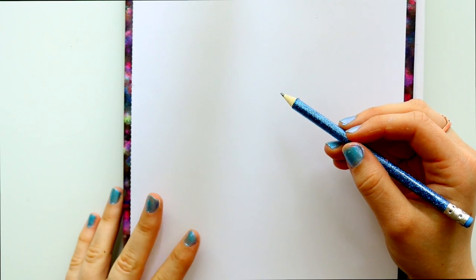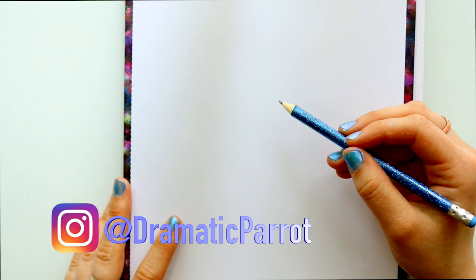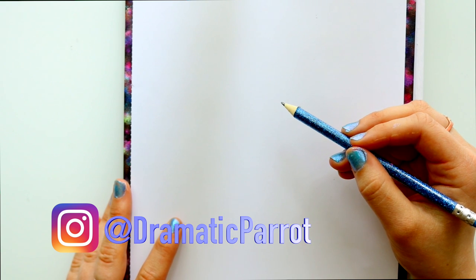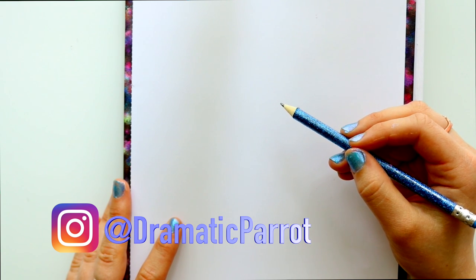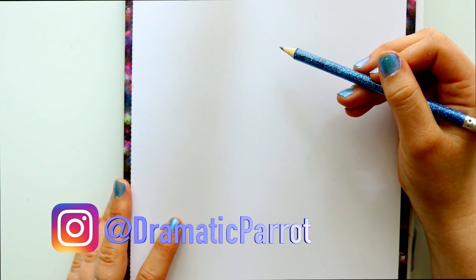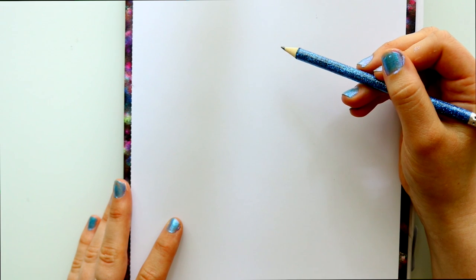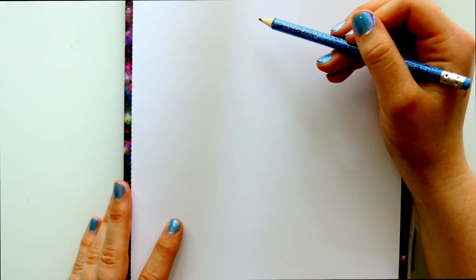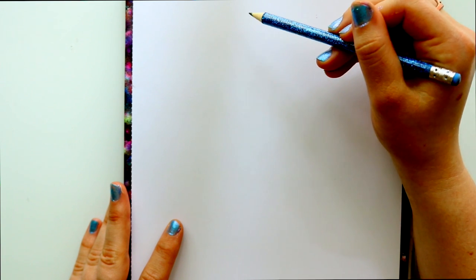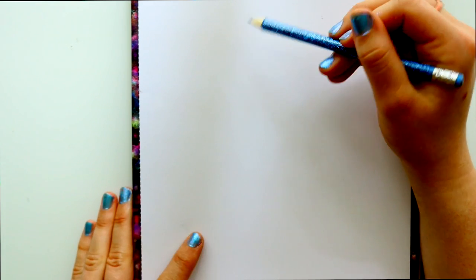Hey guys, it's me Priscilla! In honor of it being mermaid month, we're going to do a couple of mermaid tutorials. We're going to draw Melody from Little Mermaid 2. Melody is Prince Eric's and Ariel's daughter — it's fantastic how much she looks like both of them put together.